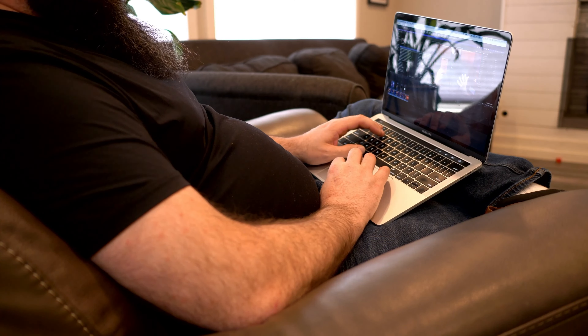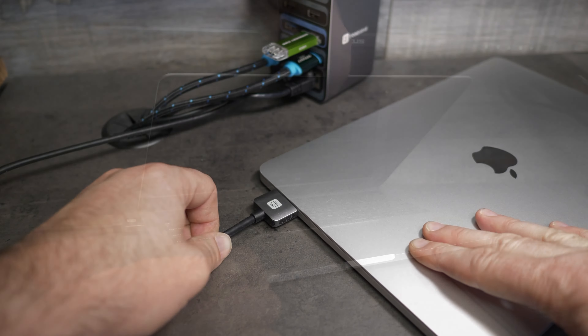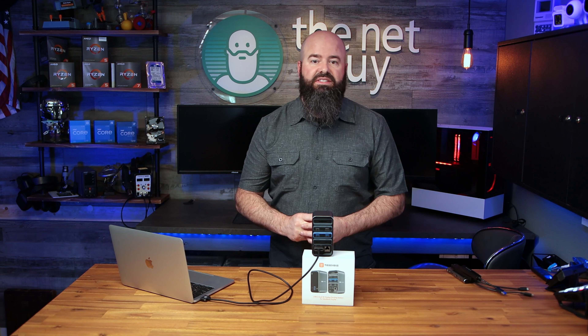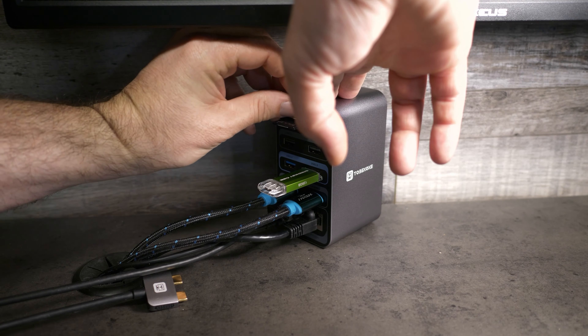In my setup, I can be editing a new review video on the go, and when I get back to my studio, I can plug this single cable in and keep going with my favorite monitors, keyboards, external hard drives, studio headphones, and much more. The handy micro SD and SD card slots mean I can go straight from my studio cameras to my editing programs, transferring footage and editing without having to find an adapter or plug my cameras in via USB.